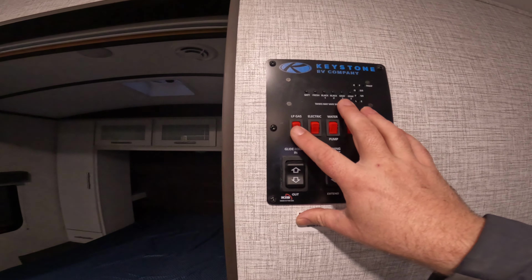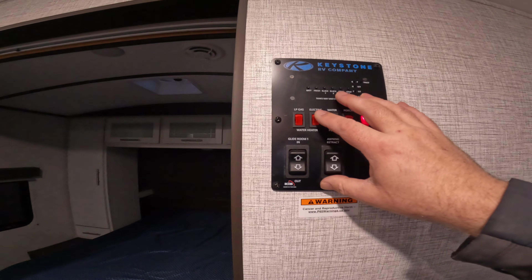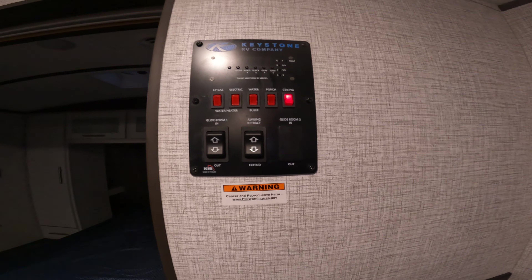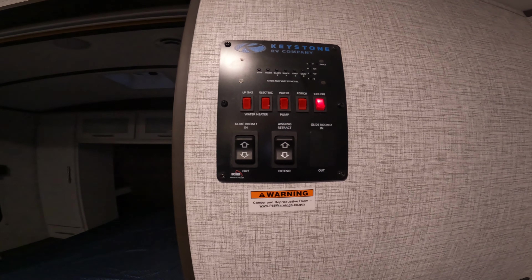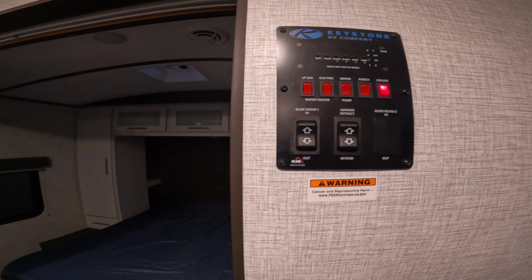You have an LP, which is liquid propane gas water heater. You also have electric. I will turn the water heater on Friday morning, so more than likely when you arrive this will be on. Get your water nice and hot, take a shower. Keep in mind that camper showers only last 10–15 minutes — probably 10 minutes, more like a Boy Scout shower.